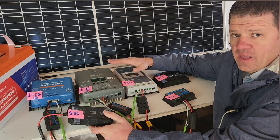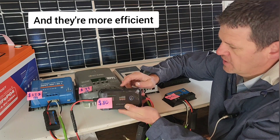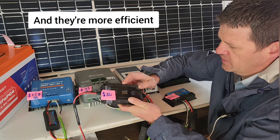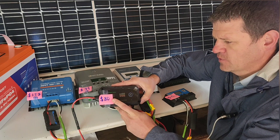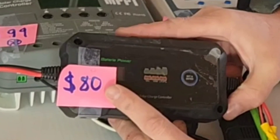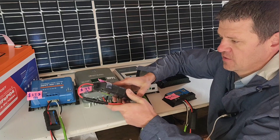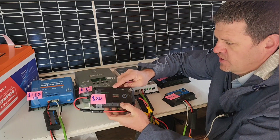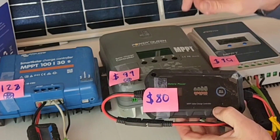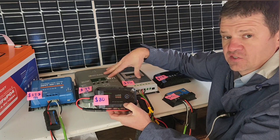Typically the MPPT solar charge controllers allow for higher voltages, except this one only allows for 30 volts open circuit. This is the 20-amp model, but you can get a 10-amp charging model for $40. This one's really small, so it might be good if you have a tight space but still want good MPPT tracking. It'll be interesting to see how this one compares to the other MPPTs in sunny and cloudy conditions.